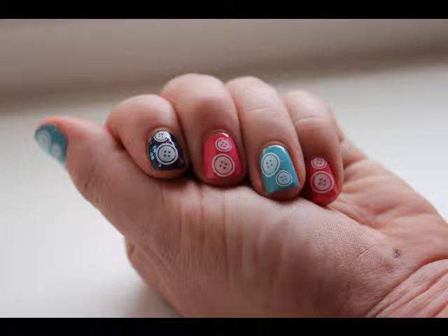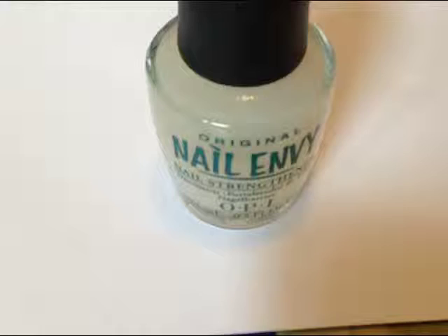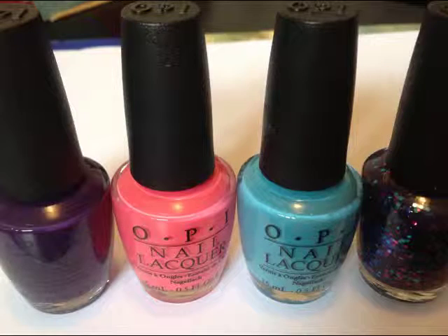Hi everyone, this tutorial will show you a really cute nail art design using OPI Eurocentrale and Conate Image Plate M16.